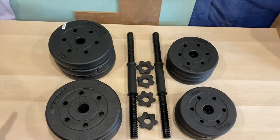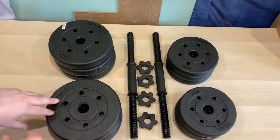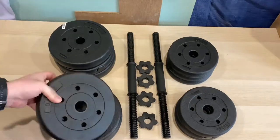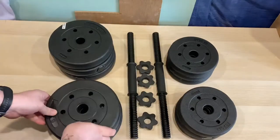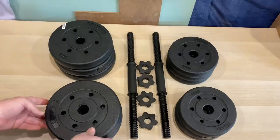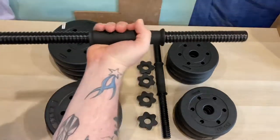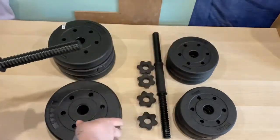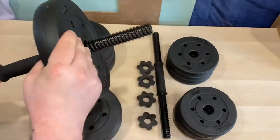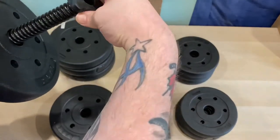Now that it's all unboxed, I'm just going to go through again what's come included in the OptiFit 25 kilogram dumbbell set. You get six of the 2.5 kilogram weights — the big ones — and you also get six of the 1.25, equaling the 25 kilograms that you can put up. You also get your two bars, your dumbbells, the weights just slide on, and then you've got your spin locks to hold them in place.